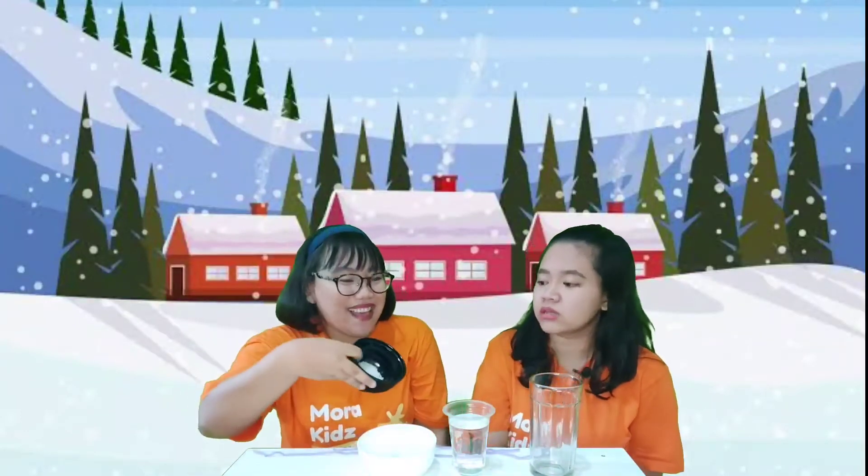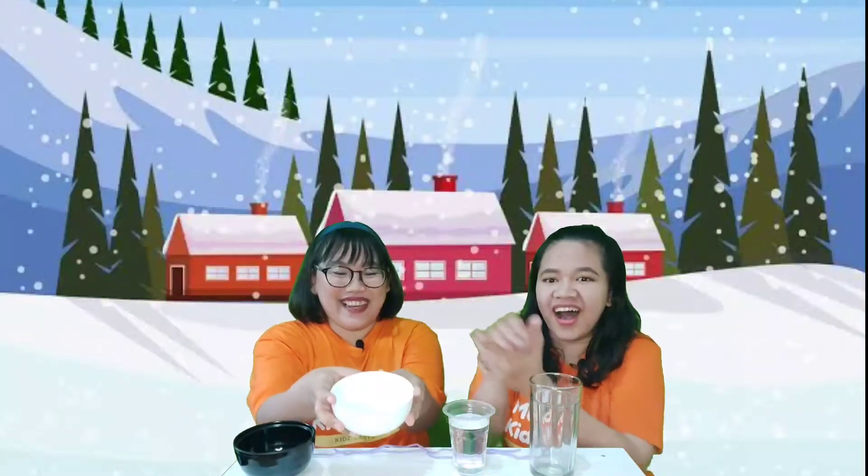Before we try it, Miss Mori wants to tell you what materials we need for this experiment. The first one is salt — you can find it in the kitchen, you can ask mommy to get you salt. The second one is ice cubes. The third one is tap water, and a glass. Of course you also need a string.